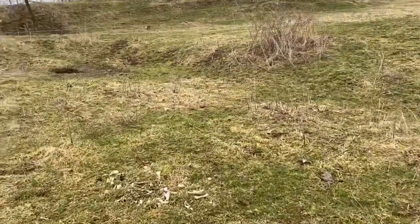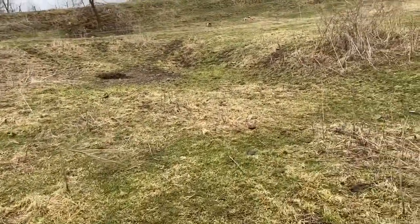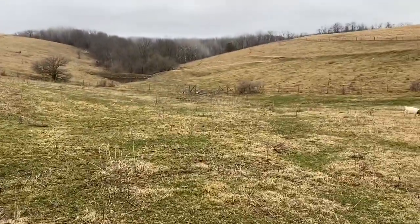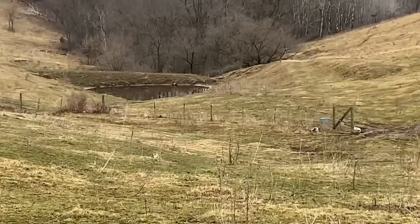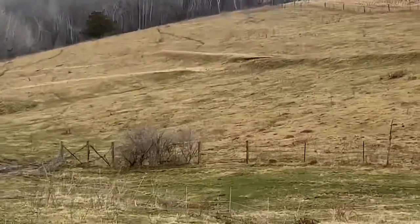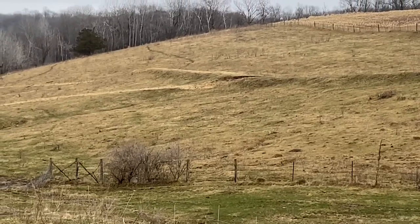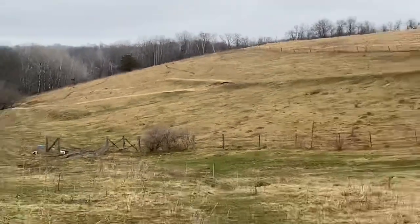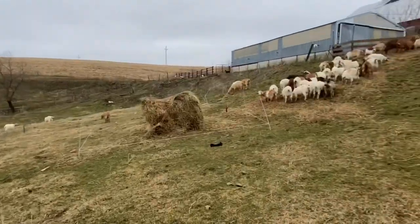We've got a few gullies and ditches starting in here, so we're going to try to solve that. The pond down there also has a big ditch on the overflow, and we hit that spot earlier this winter — put a bale up around that big gully, so we got two bales down there. But then the goats started kidding, so we brought them back to the buildings.